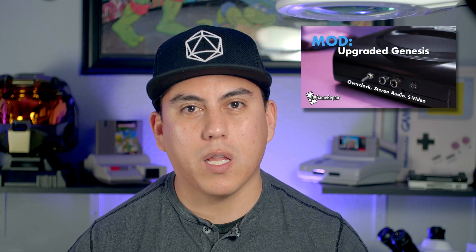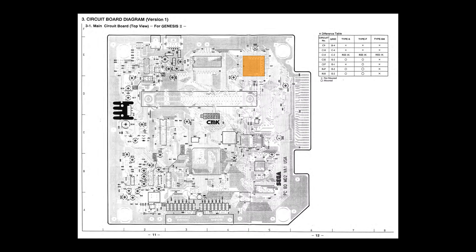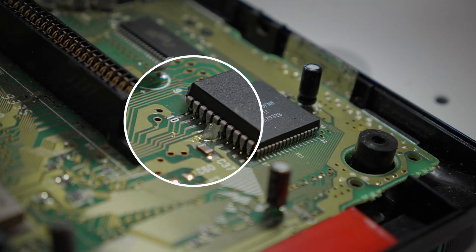Overclocking the Model 1 is just as easy as overclocking the Model 2. If you haven't checked out my Model 1 overclock install, I definitely recommend giving that a watch. We start by locating the Motorola chip on the motherboard. The clock pin that we'll be tapping into is pin 15 on this chip. We first start by locating the correct starting pin corner — in this case we're looking for pin 10, counting over 5 pins, and we've found pin 15.